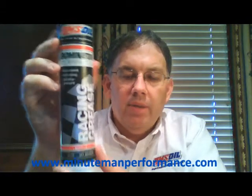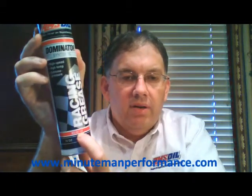It is an NLGI number two grease, and that really gets at the thickness or consistency of it. Number two is the most popular for most grease applications.